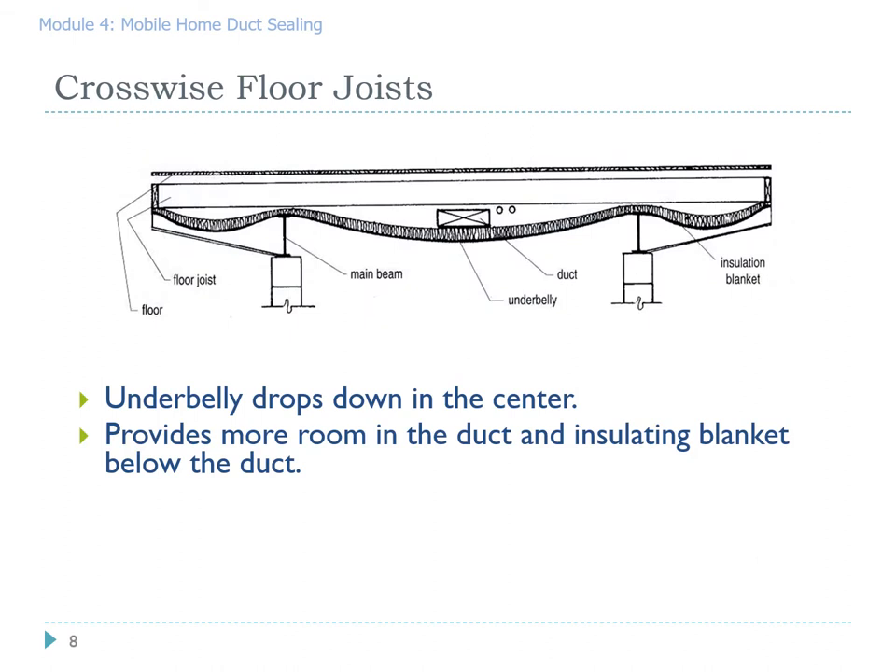In manufactured homes with crosswise floor joists, you'll find the duct not in contact with the floor — that's what gives us the belly look when we're underneath. So if we need to do work on that plenum, we have to cut through the road barrier, find our way through the insulation, and expose the joint we're trying to seal. This is why it's so critical to do a good visual inspection before you start cutting. You want to make sure you're making that cut in the exact spot that you want to.